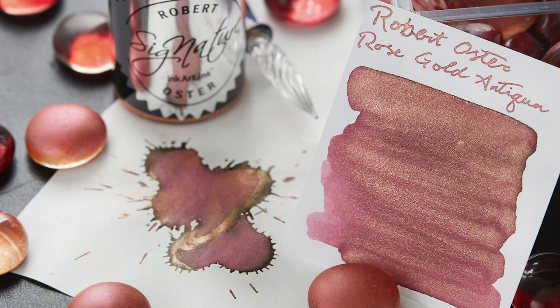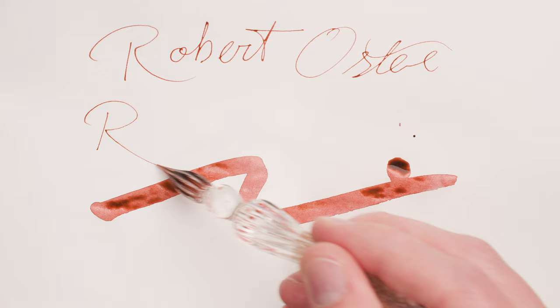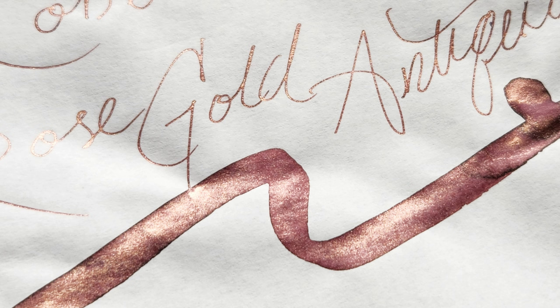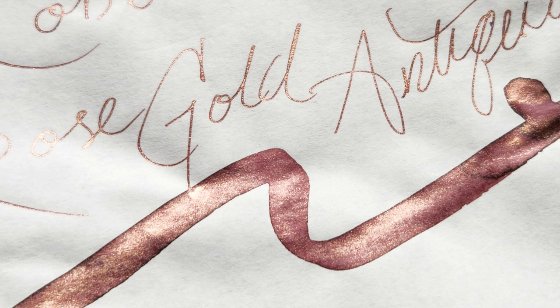Let's go back down under to the shake-and-shimmy inks of Robert Oster with Rose Gold Antiqua. It's pretty impossible to bottle a true rose gold in liquid form, but this ink is for me the definitive rose gold fountain pen ink. We've got over 700 colors of ink in our store, so it's rare when you find one that doesn't have a decent analog within the selection. Rose Gold Antiqua is unique, fun to write with, and really fun to stare at for long periods of time and forget that you're supposed to be working.